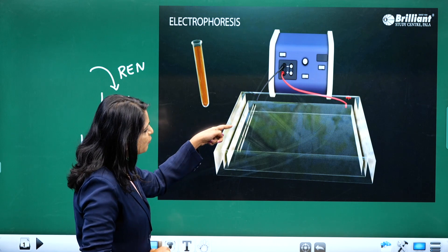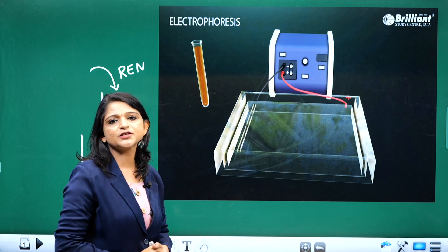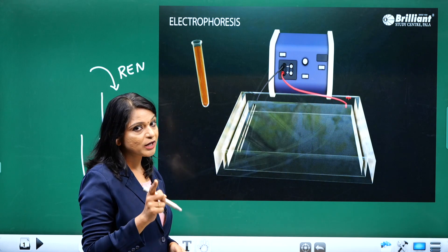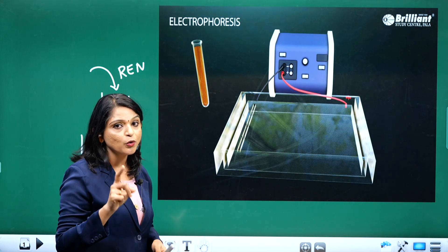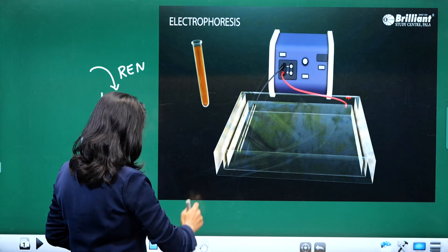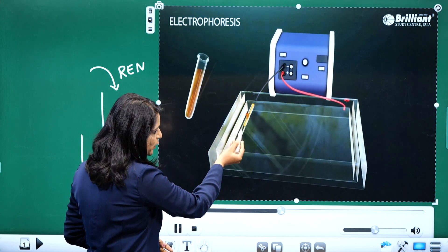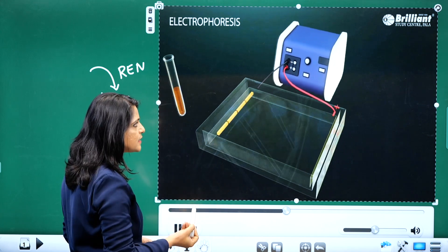The portion with the wells is connected to the negative electrode of the electrophoretic apparatus, and the opposite side is connected to the positive electrode. Next, I'm going to load the DNA into the wells. I'm loading the DNA sample into the wells, which are connected to the negative electrode.